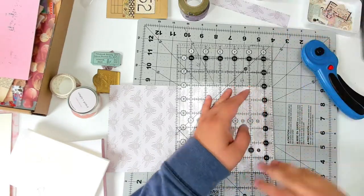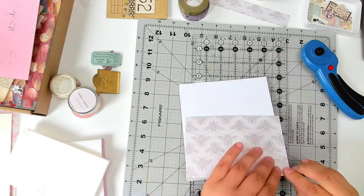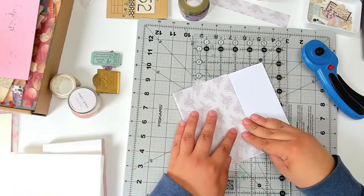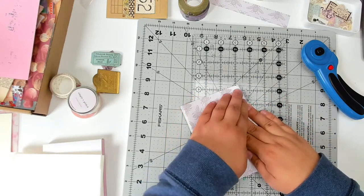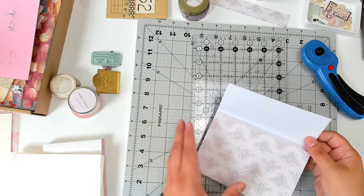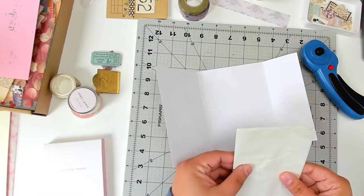Now I'm trimming down the cardstock that the glassine bags are going to go into. I didn't go over how I folded it in the beginning — there are lots of tutorials that show you how to do it; I believe they call it an accordion folder. There are plenty of tutorials online you can look up. So I'm folding down the top flap to kind of make a closure.